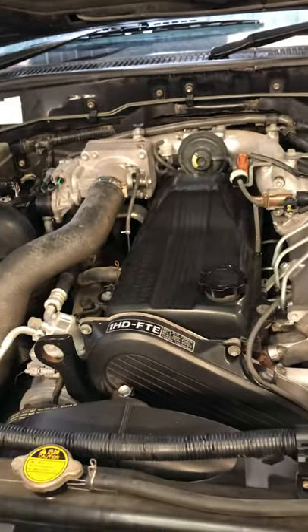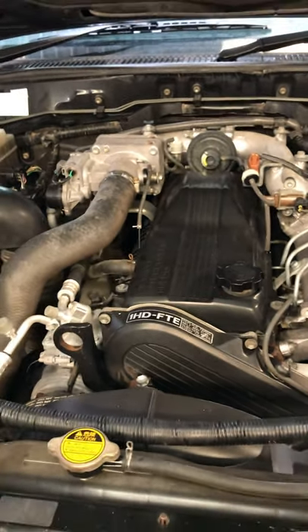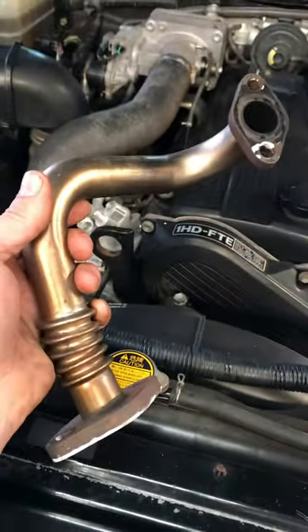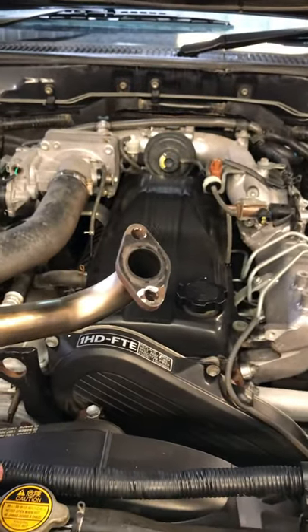Nothing wrong with the petrols, if you got one they're good too. Take it over a Nissan any day. It is the best engine, but they done one thing I didn't like — they put this on it. This thing puts exhaust gas into the intake. Save emissions. Fucking top idea, mate.